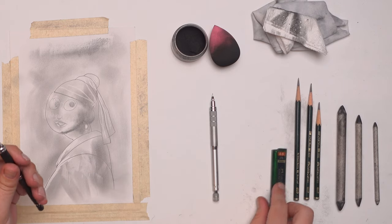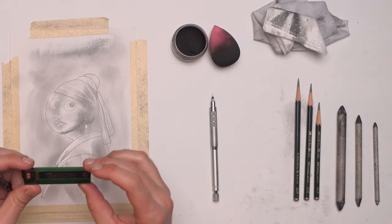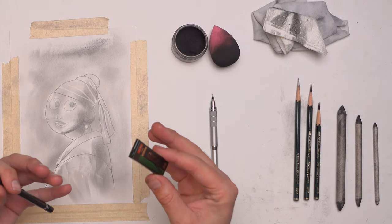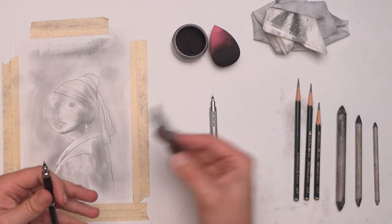Then I use 2B. It's the darkest shade of graphite that they really make for the 0.5 millimeter mechanical pencils. I like to use Faber-Castell just because it matches the drawing pencils I use. There's really no other reason I'm using this brand other than I like the pencils.